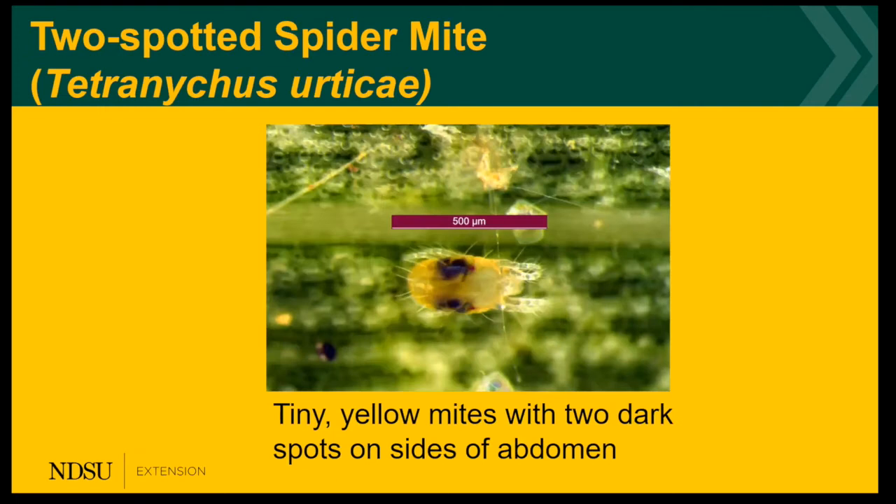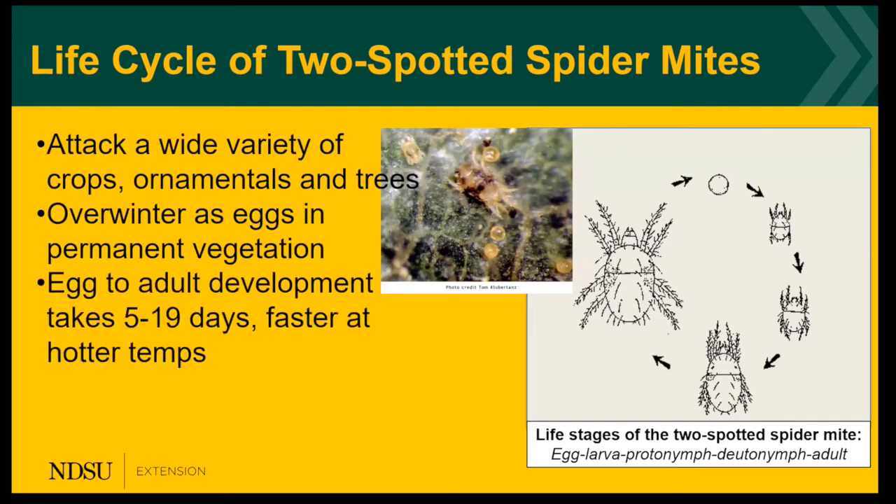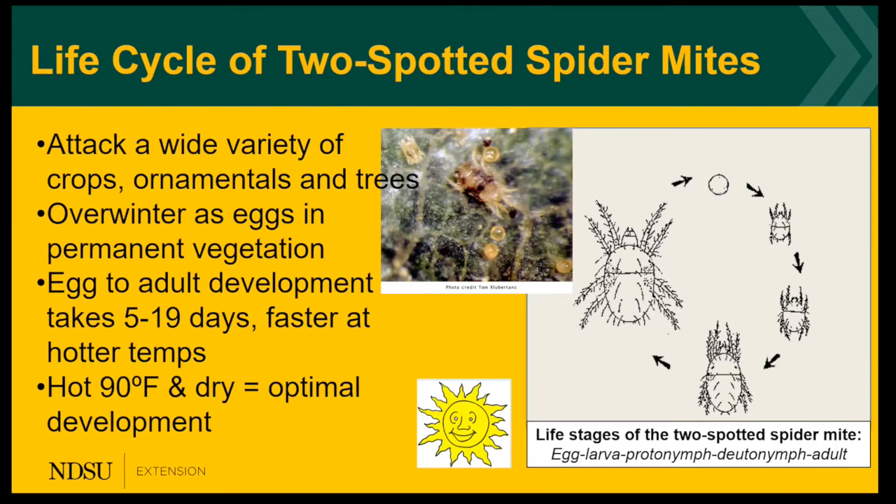The next arthropod — not actually an insect — is the two-spotted spider mite. They're very tiny; you'll need a hand lens or head-mounted magnifier to find them. They're yellow and have two dark spots on the sides of the abdomen. They attack over 500 different plant species: crops, ornamentals, and trees. They primarily overwinter as eggs in North Dakota on vegetation like alfalfa. It takes five to 19 days to go from egg to adult — the warmer the temperature, the faster the development. They do best when it's really hot, in the 90s, and dry.